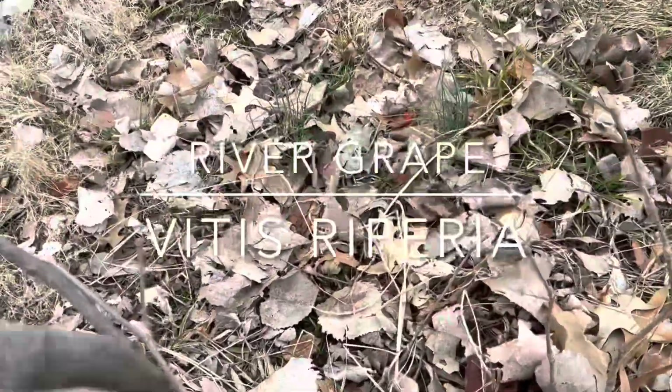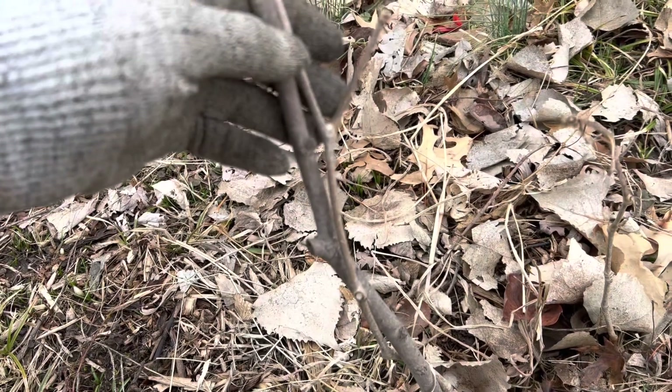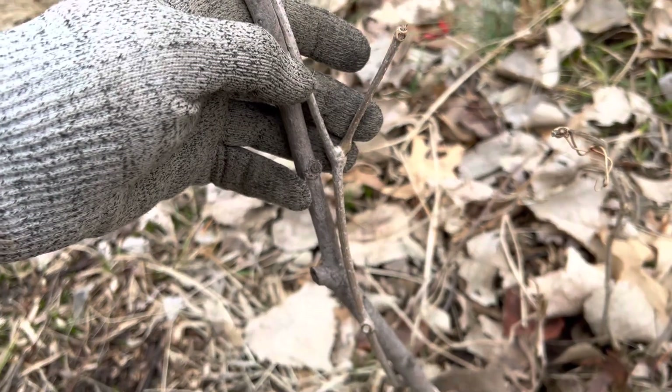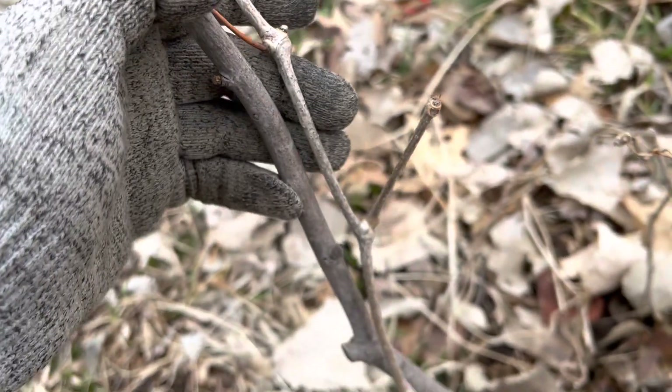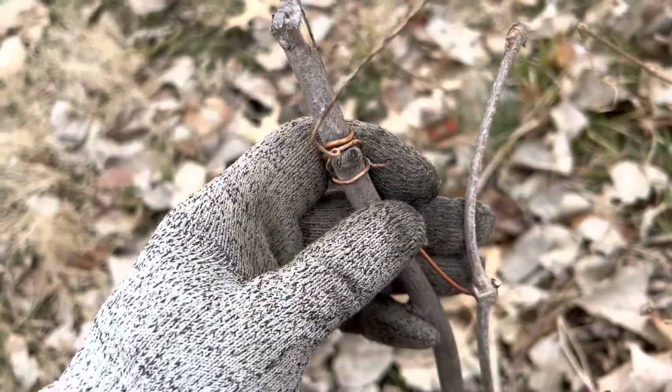I'm in Missouri, and you can usually find this just popping up anywhere in your fences. You'll probably find it anywhere — I actually have it popping up in my yard. I identified it when I was mowing, so I let it climb on sticks. You'll notice it's a little bit of a lighter color, kind of blotchy, and you can identify it as grape with these little tendrils.